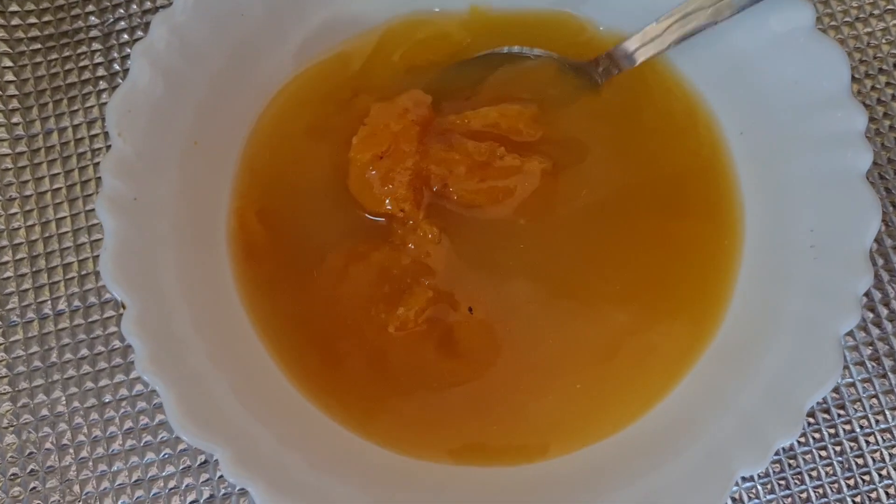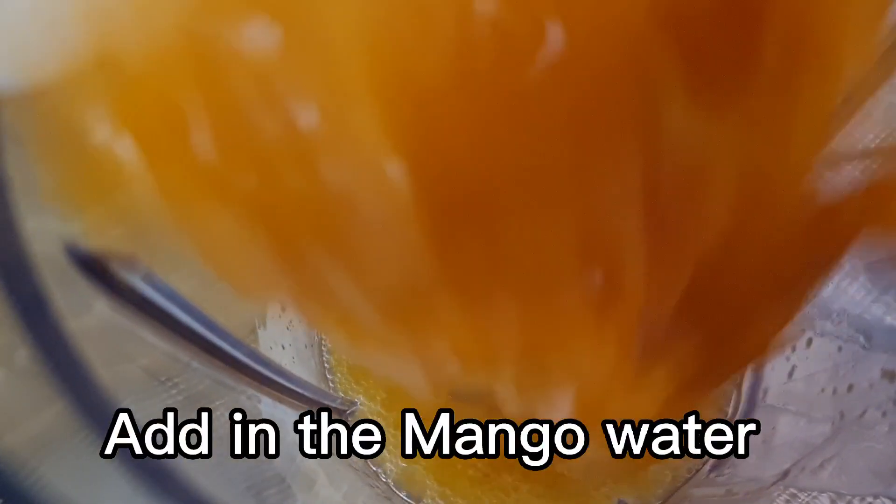Now you can see that it's almost dissolved and the water has changed its color. Now take a blender and add the mango water in.